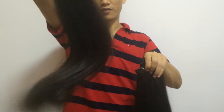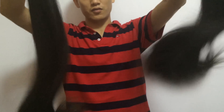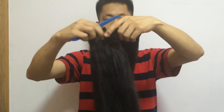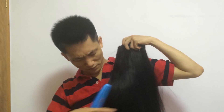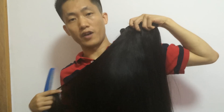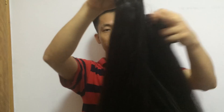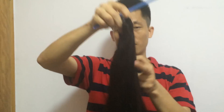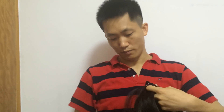Usually the longer the hair, the thinner the end is, but this is our new hair — the end is still very full. Very very nice, two bundles. We can offer you a very good price if you buy by many pieces.